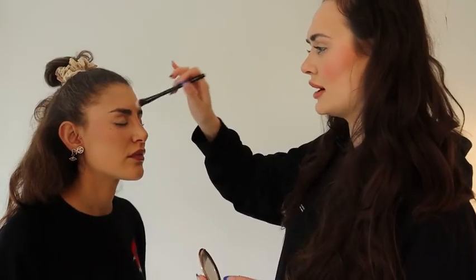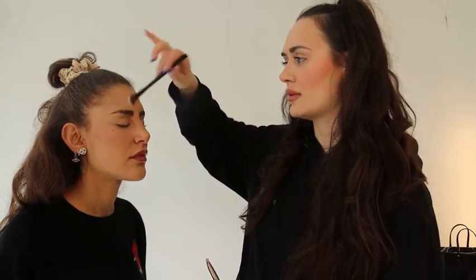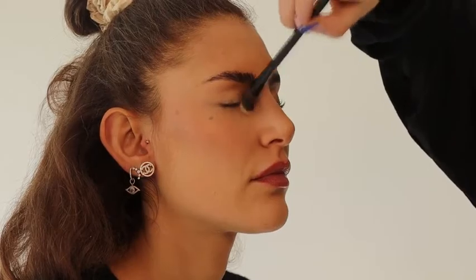Going back to Charlotte Tilbury — I think it's like my favorite brand at the moment. I also use the Charlotte Tilbury powders; they are an absolute must-have. Some other powders can look very drying and give a slightly cakey look on camera, whereas this just blurs the skin out and helps any particularly oily areas while still keeping a dewy kind of look to the skin.